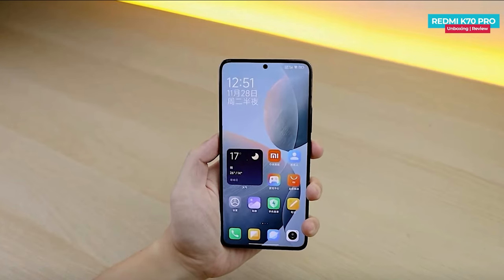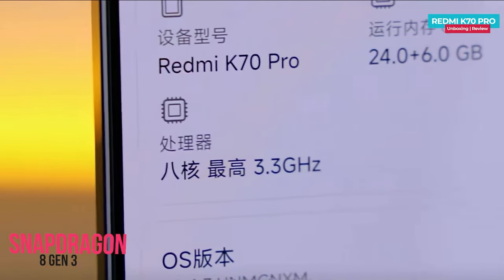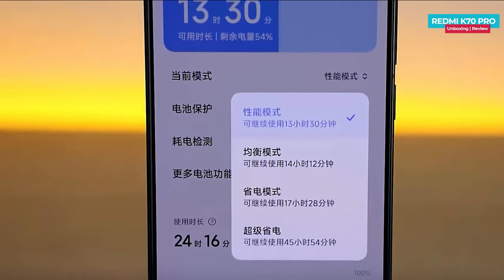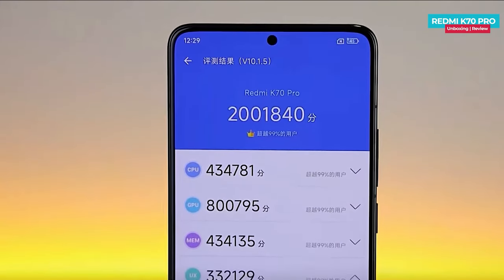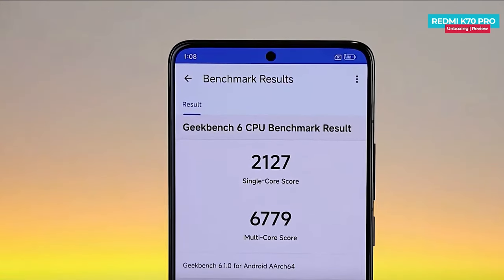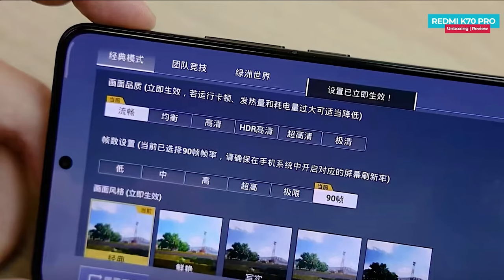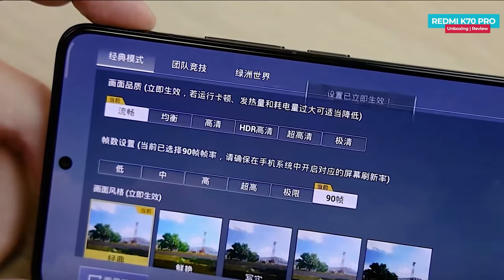Talking about the performance, it's equipped with the recently launched Snapdragon 8 Gen 3 flagship processor, accompanied by AI performance scheduling support. For the benchmarks, you can see an AnTuTu score exceeding 2 million. In Geekbench, the phone achieves up to 2127 points for single core and 6779 points for multi-core performance.